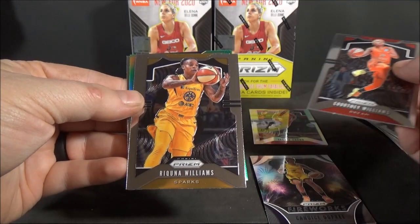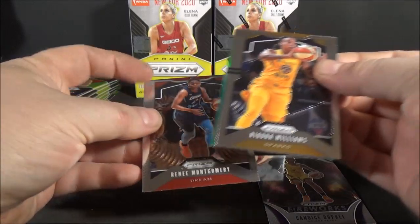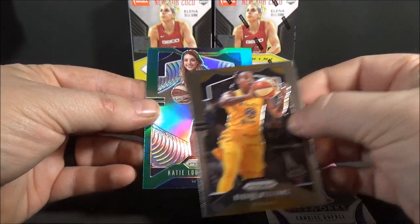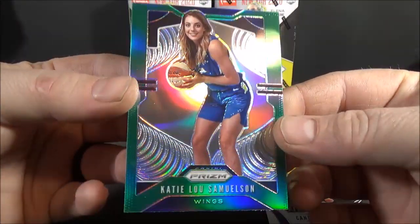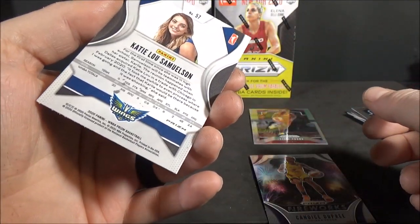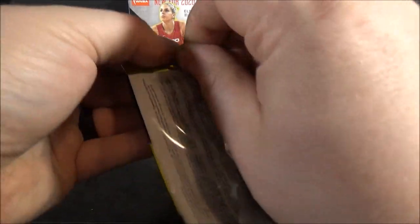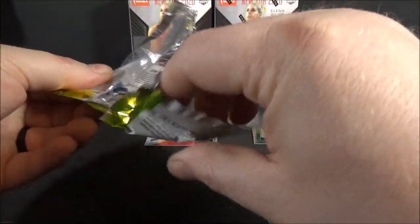Raquanna Williams, base. Renee Montgomery, base. And - is it a rookie? Not a rookie - Katie Lou Samuelson. Don't know if that's a good one, but that is a green. Just a regular green.